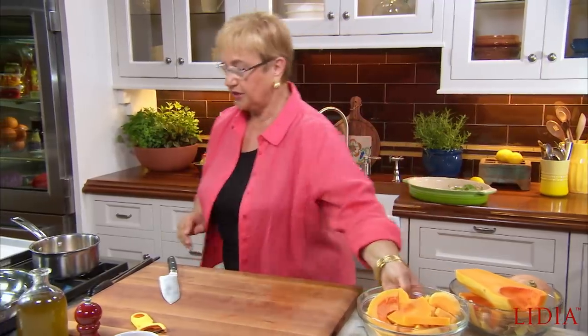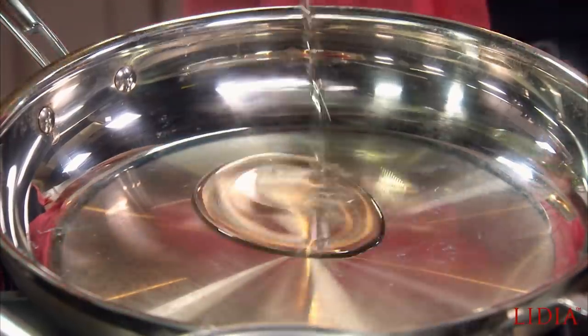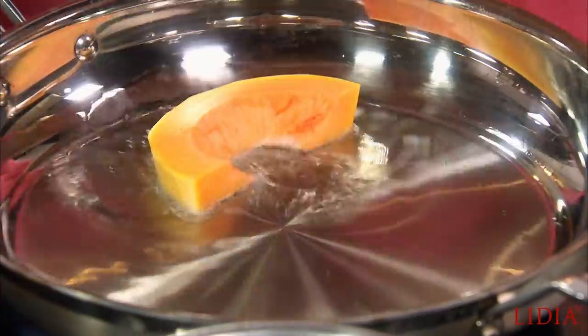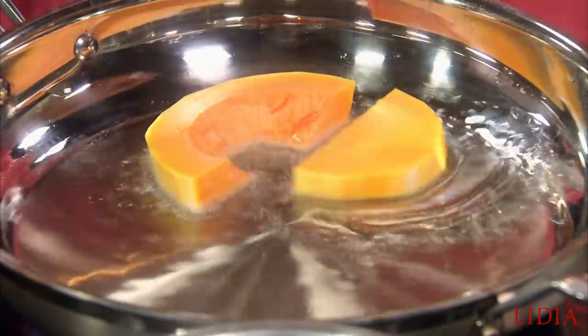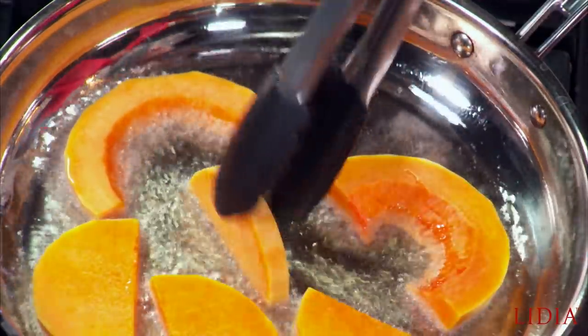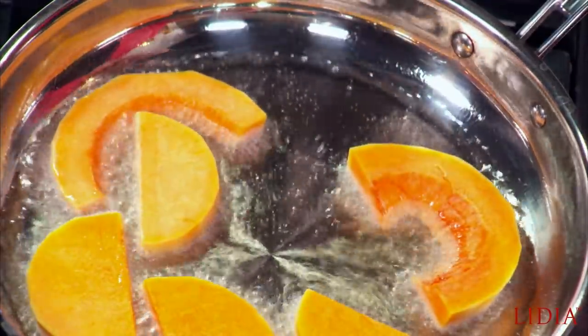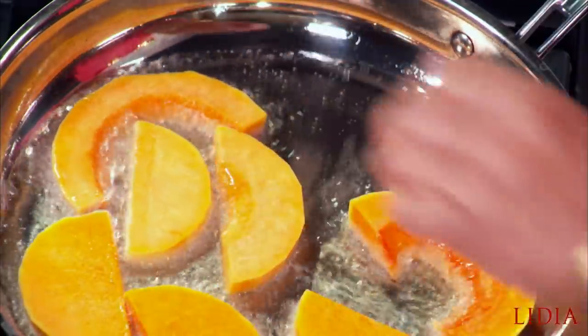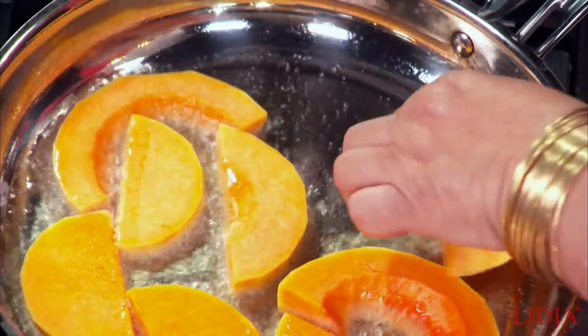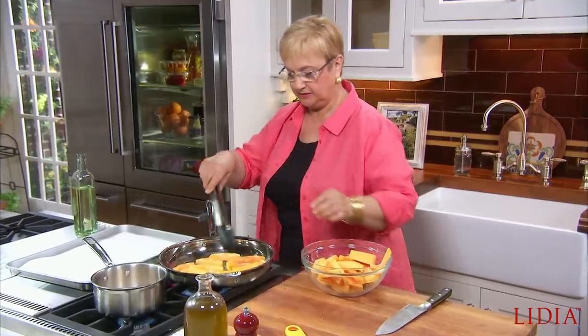Let's fry the squash now. Vegetable oil — I tell you all the time, olive oil is no good for frying. A problem with frying is always the squirting part, so kind of lay it away from you, not towards you. We'll let that fry.